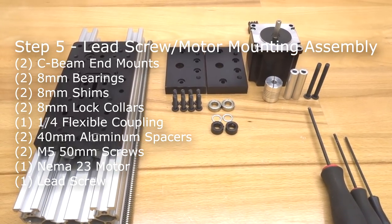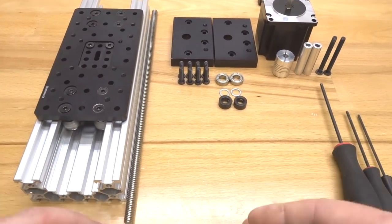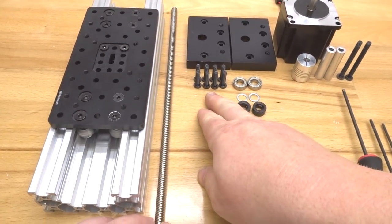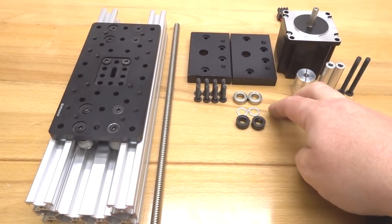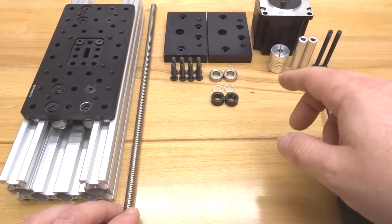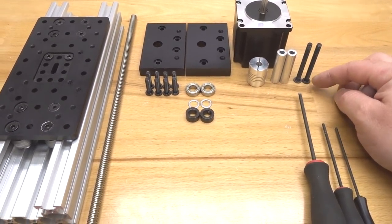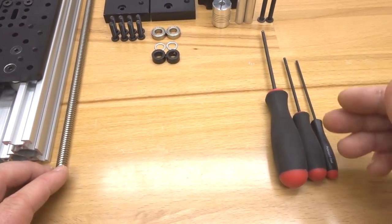Moving forward, we're going to assemble this actuator in full. Locate your 250mm lead screw, two C-beam end mounts, eight 20mm screws, two 8mm bearings, two 8mm shims, two 8mm lock collars, one flexible coupling, two 40mm aluminum spacers, two 50mm screws, your NEMA 23 motor, and your ball driver set.